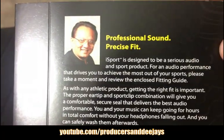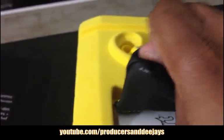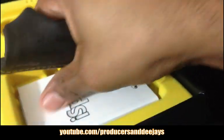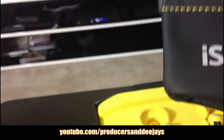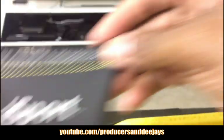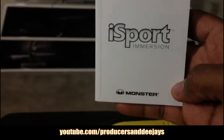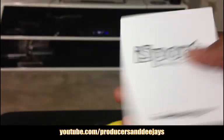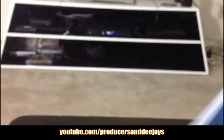Professional sound, precise fit. You get a leather sport pouch for your headphones — looks really good. You also get some kind of Monster iSport manual for it.